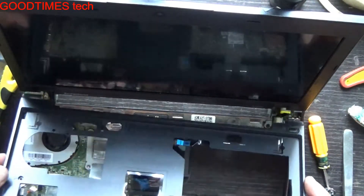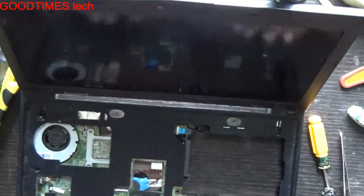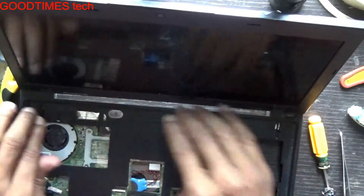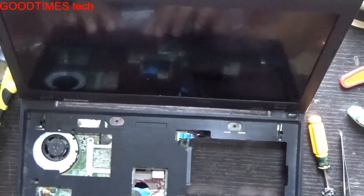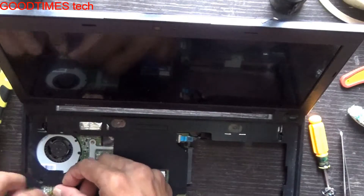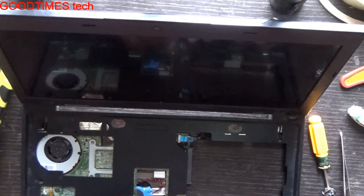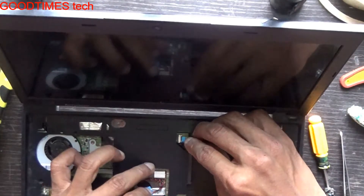Insert it here in this way, then go on pressing on both sides — the top sides. Connect it back here. This is the touchpad connector — if you do not connect this, your touchpad will not work. Now reconnect the power switch.